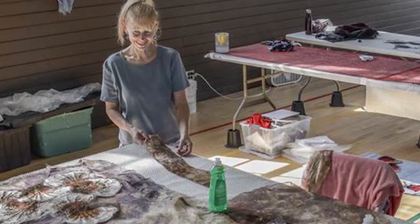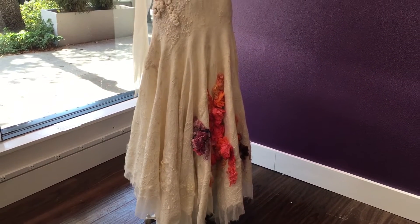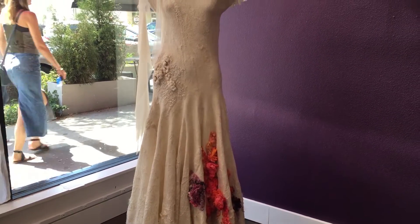The same technique applies: hot water, soap, and agitation. For the agitation I use different techniques — sometimes a dryer which bounces it around, and sometimes a sander which also helps force those fibers through the silk.